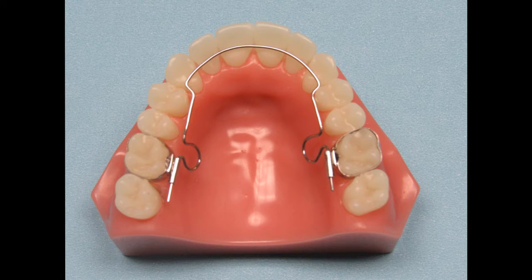This is the upper BWS appliance. As you can see, it is a light wire appliance that requires no patient compliance at all. There are no screws to turn or elastics to wear. All the patient has to do is show up every three to four weeks so you can activate it to get the desired movement.